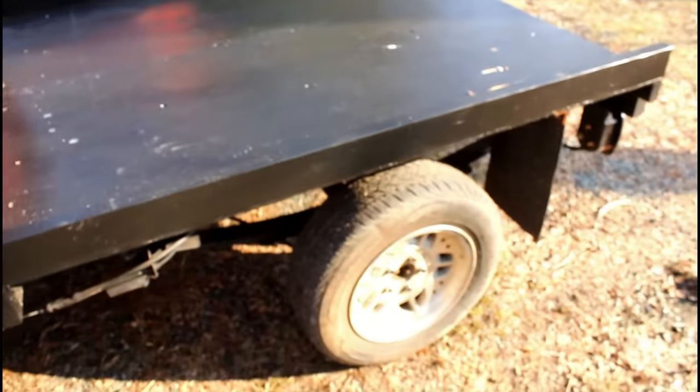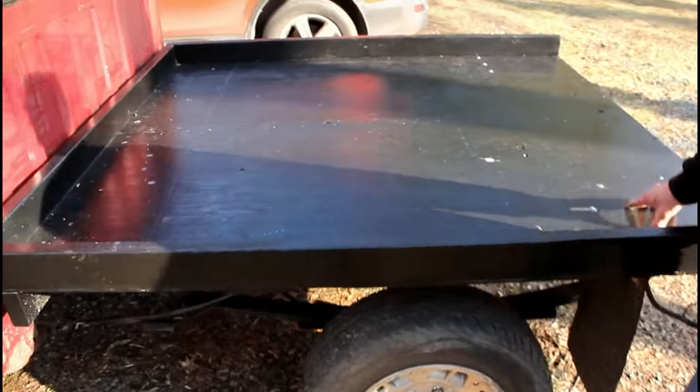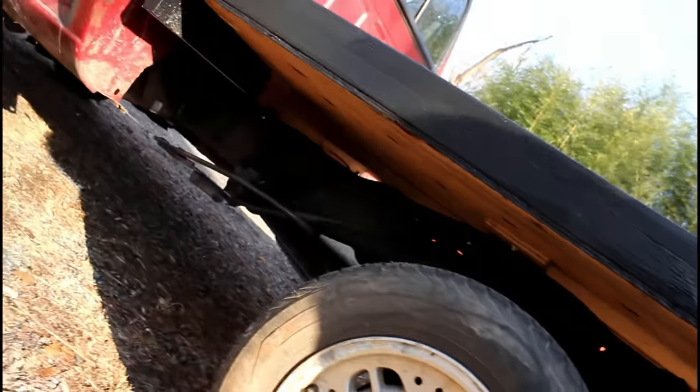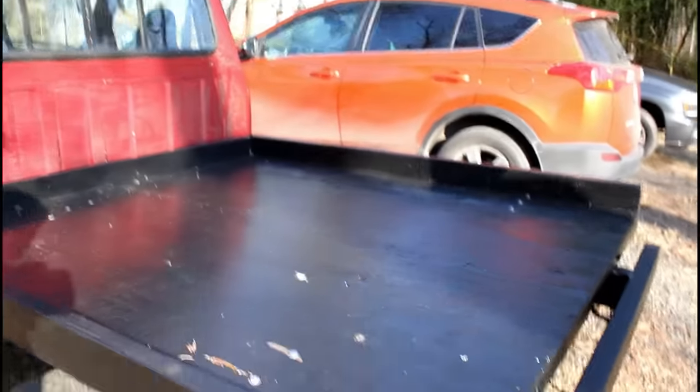I put a plywood bed on it. It's very lightweight — it's only 3/8 plywood and it's held on with four bolts. There are two cross members, a front and rear. And I made a bumper for the back.